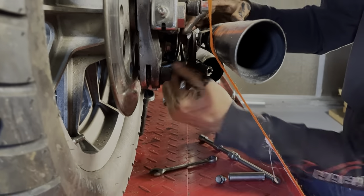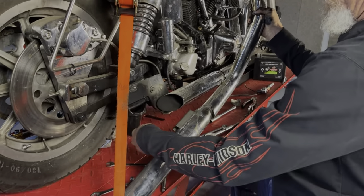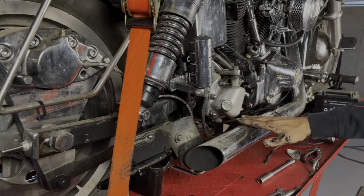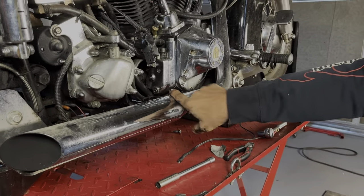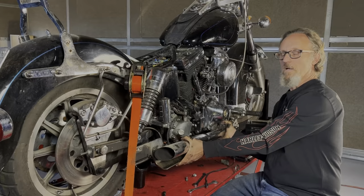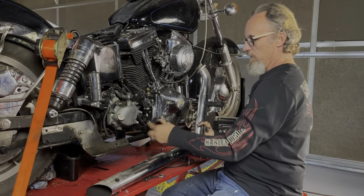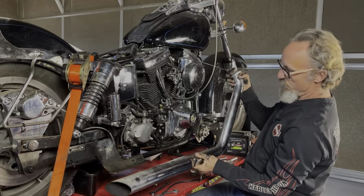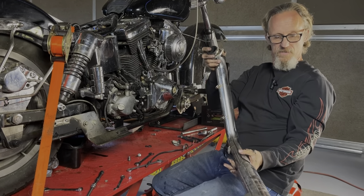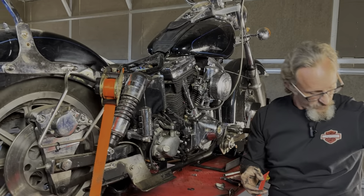That's called a ratcheting wrench. Pulling this rear pipe out — it came out. These are a nice set of Python headers. We're not going to clear the front, so I'm going to have to take this front pipe off and probably this bracket to be able to get any further along. That's called a thunder cone — they put those in there to give you a little bit of horsepower on a Python 3. These are a nice set of pipes. Some guys say the thunder cones are the absolute best thing ever, some say they're junk. I've run them both ways and I don't see a difference. So there's the back pipe done.